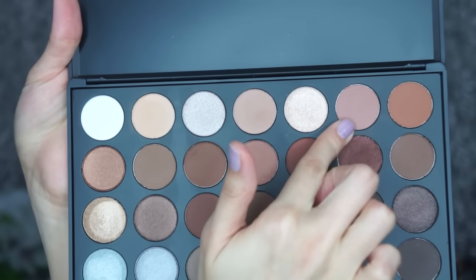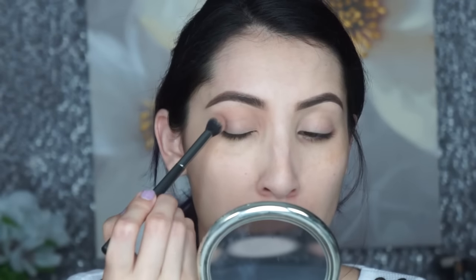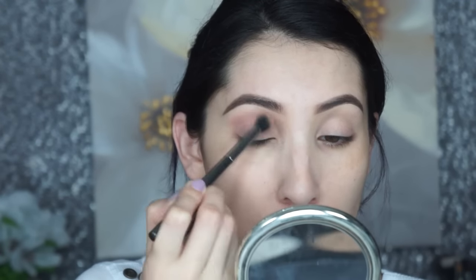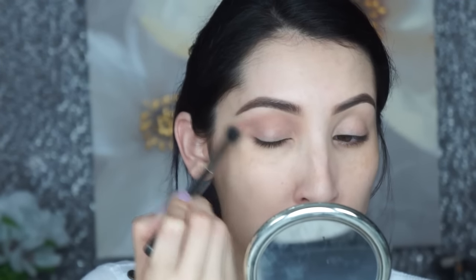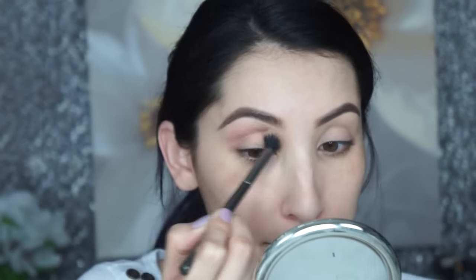I'm going to start off with this color here using a fluffy blending brush — the Morphe G17. I'm starting right on the outer corner, then slowly buffing it into the crease with windshield wiper motions, back and forth, bringing it all the way in to the inner tear duct. I'll go in with a little more to make it more intense, then do circular motions to really buff it out and make it smooth.